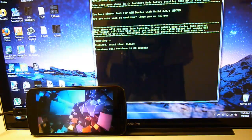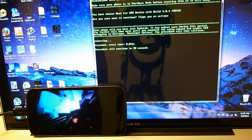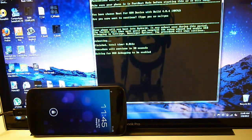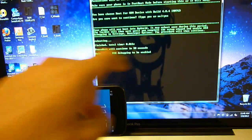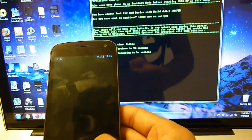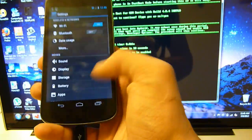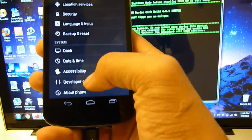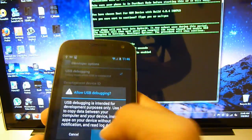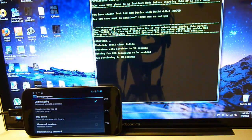After it's done rebooting we have to go into USB debugging mode. It says waiting for USB debugging to be enabled. Go into Settings, all the way to Developer Options, and then enable USB debugging — click OK. Now you can set your phone aside. It says continuing in 10 seconds, so wait 10 seconds.